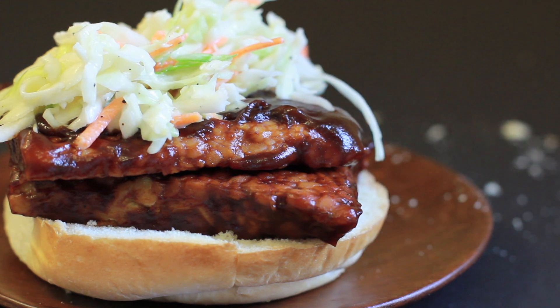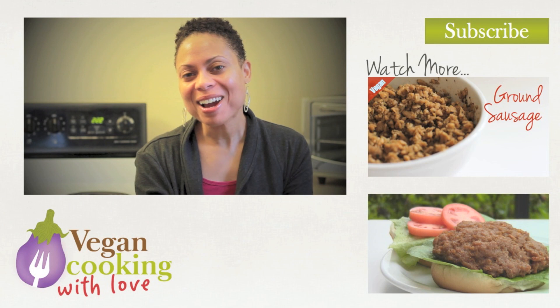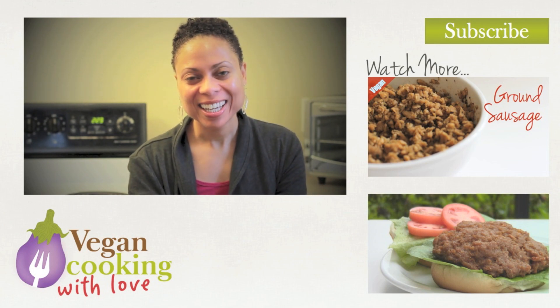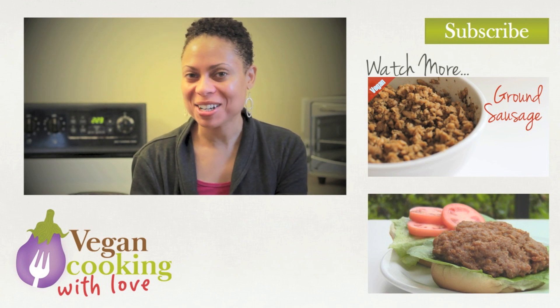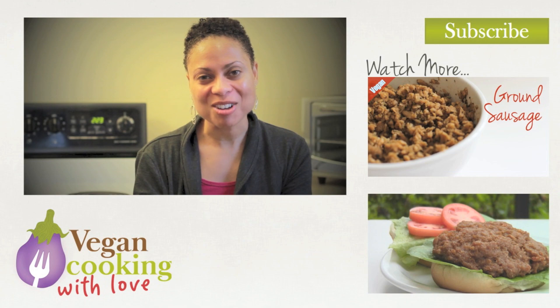And that's it — you're done! I hope this video helped and you will try fixing tempeh soon. Thanks for watching Vegan Cooking with Love. If you like this video please give it a thumbs up and share it with a friend. And don't forget to subscribe so you get more of my other videos. Thanks and I'll see you next time!